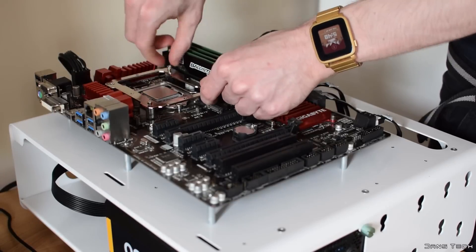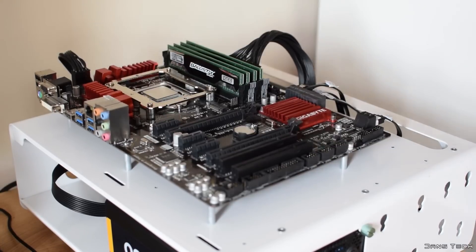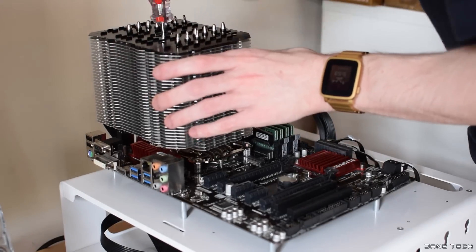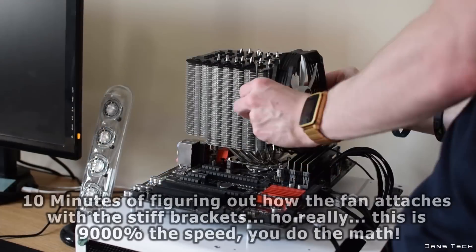After you've done this you can then place the silver anchoring mount on top of the nuts and screw that down with the 4 additional screws. The last step is to apply thermal compound and to place the cooler on top of the CPU, securing it in place with the mounting plate and the 2 last screws. Do note that I used Arctic MX4 thermal compound, as I've used this for the past 3 years.